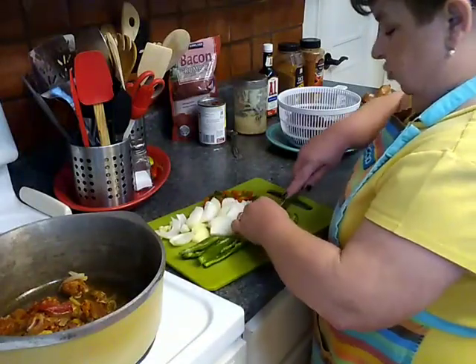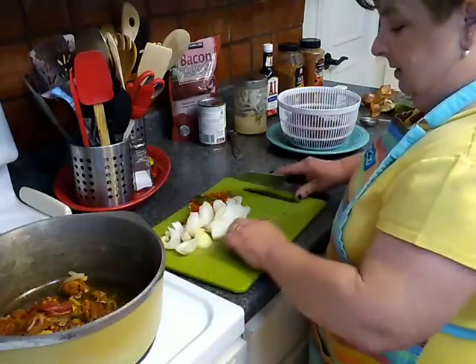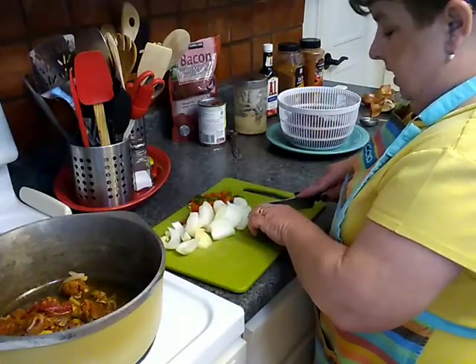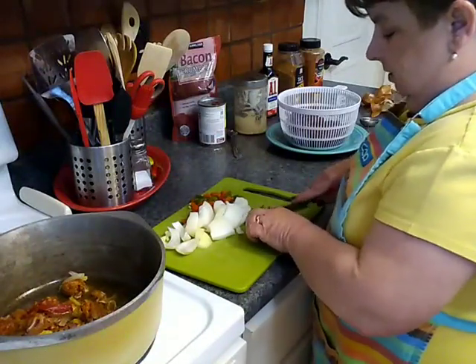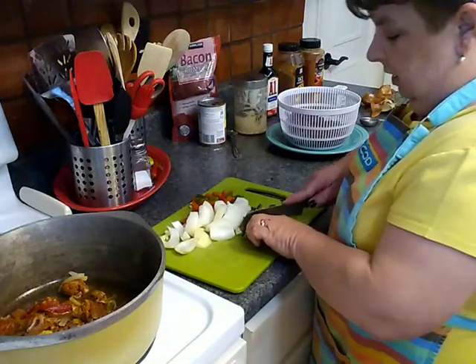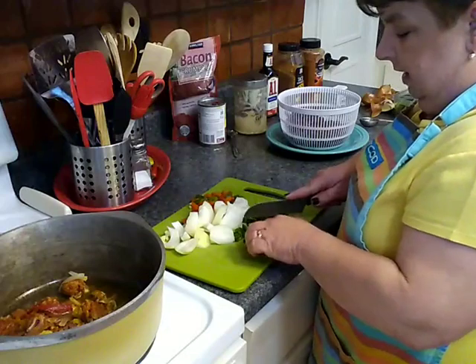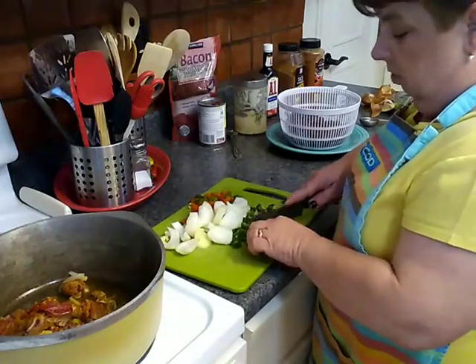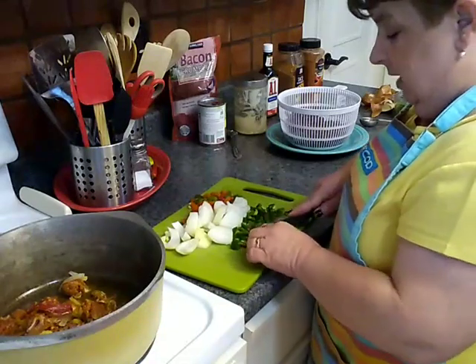I'm just going to cut these into strips and then give them a dice so that you're getting a little bite in every portion. You could cut them as small or as large as you want. Andrew would probably just put them in whole because that's how he rolls — he likes it Bangkok hot.